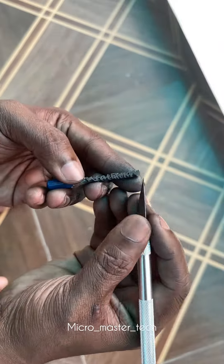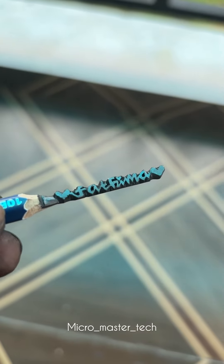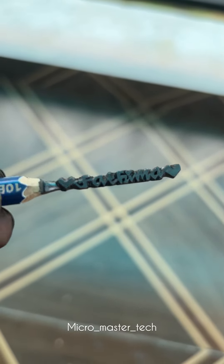We will not be able to get the finishing yet, but we will be able to get the final output. We will be able to get the details of this.